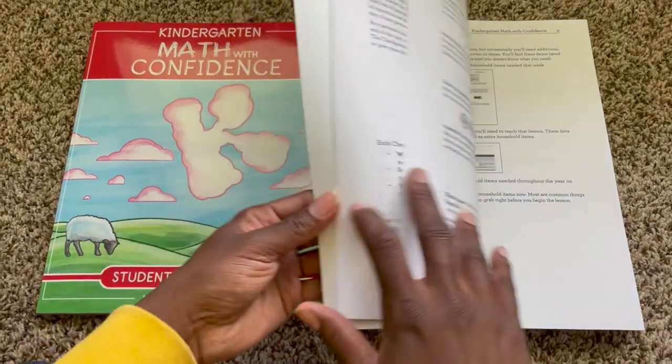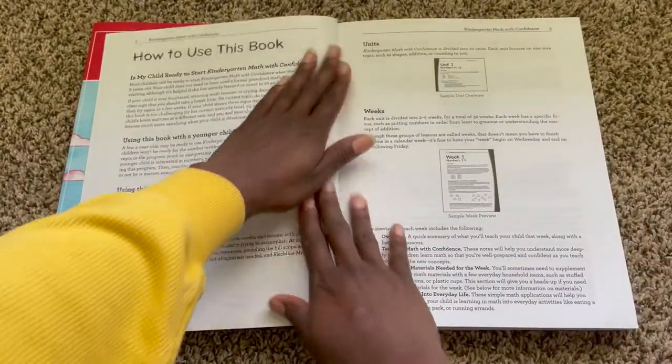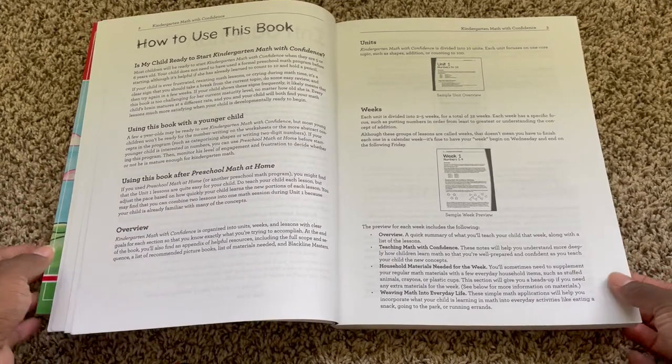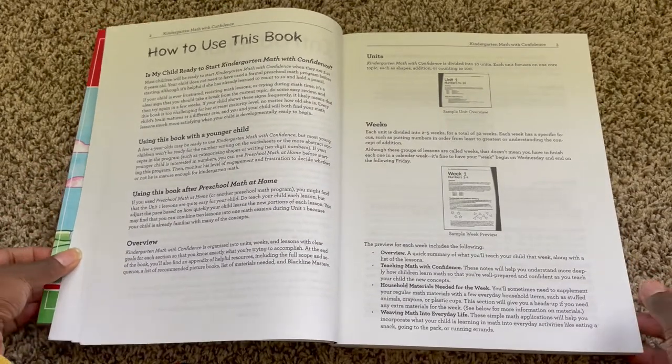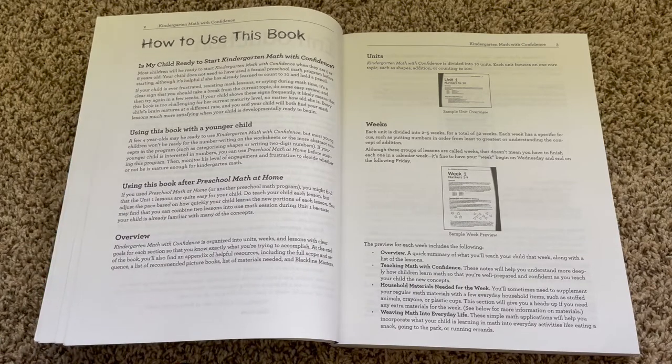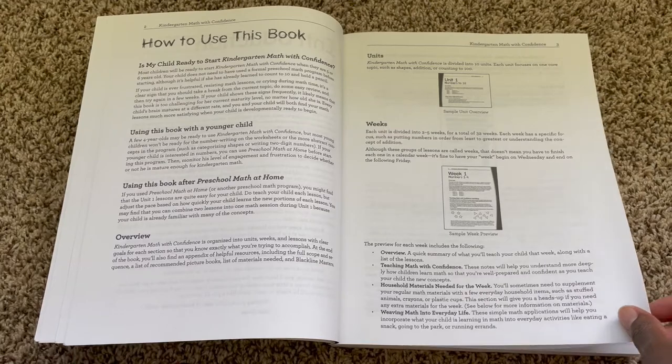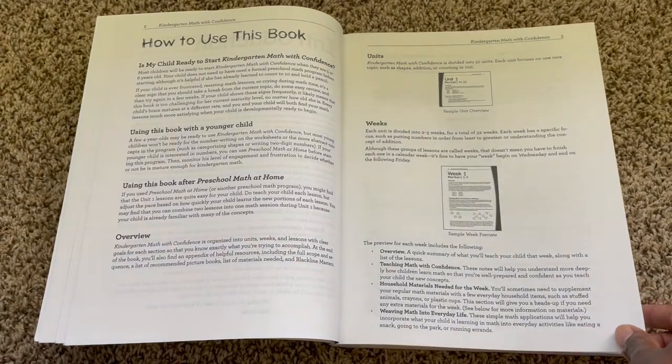Over on the instructor side, much like the Preschool Math at Home curriculum, what I really love about Kate Snow's math programs is that she really does lay out in a very concise way for you as the teacher how to teach that concept to your child.